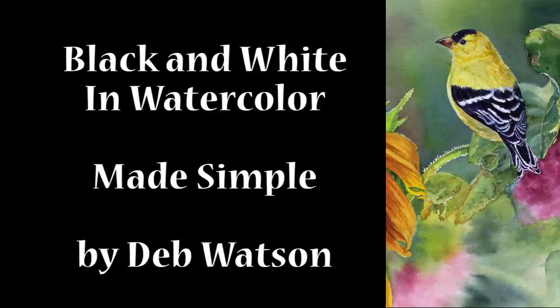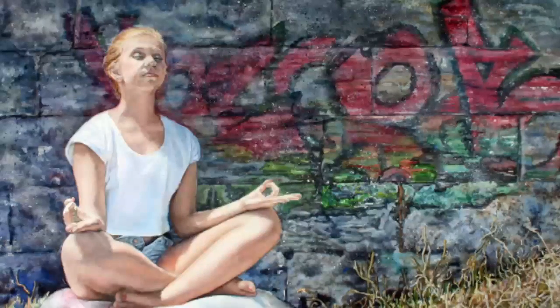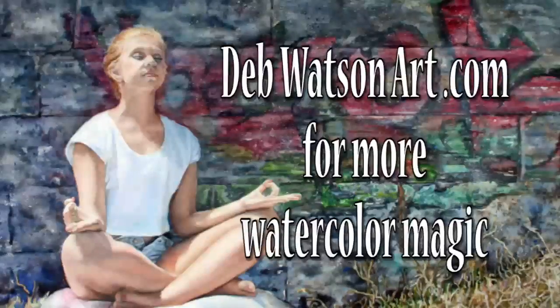So that's black and white in watercolor, and I hope it helps you pick the best materials for your paintings. Happy painting!